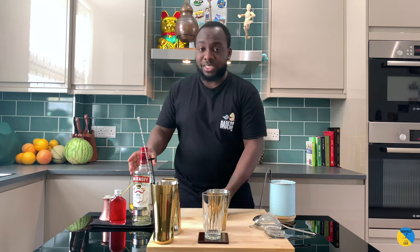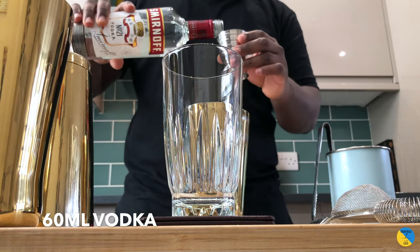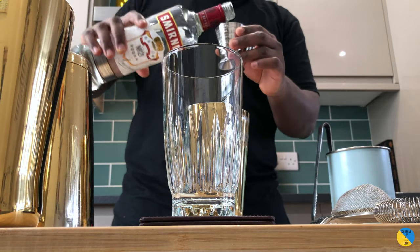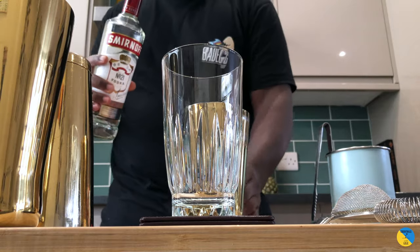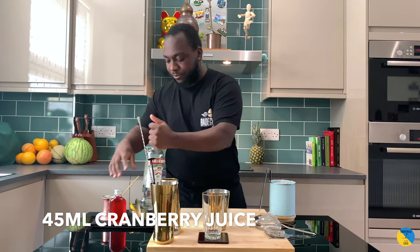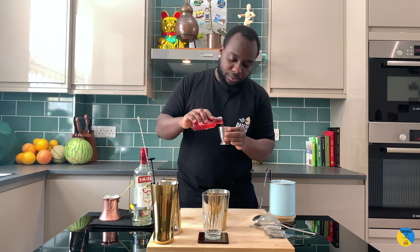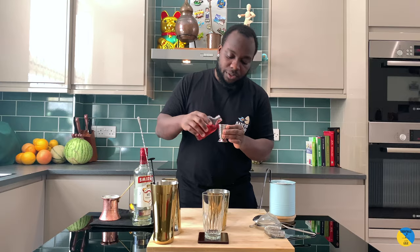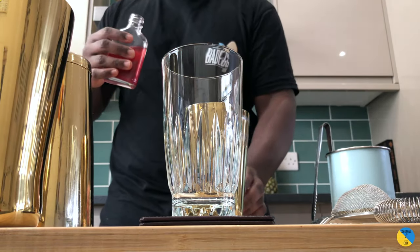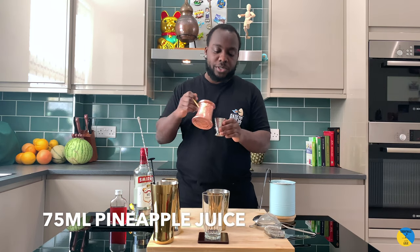In a small tin, it's a vodka base. You're going to need 16ml of vodka, 45ml of cranberry juice, and 75ml of pineapple juice.